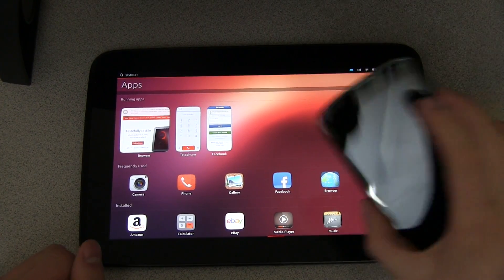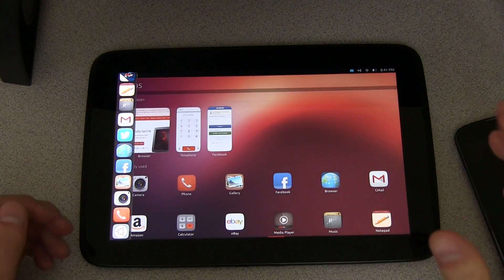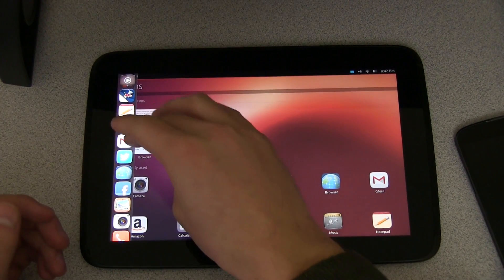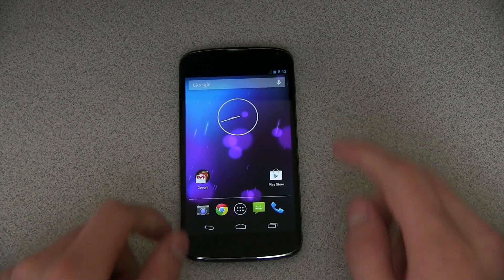I don't know yet if this is going to be available or ported over to other devices. But let's go ahead and get this installed. Real quick before I show you how to install it, I just wanted to show off that this was a fully working ROM and it wasn't just something where I had a screenshot up. This is actually going to get Ubuntu installed on your device.